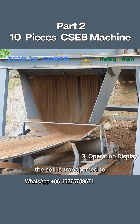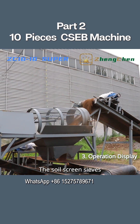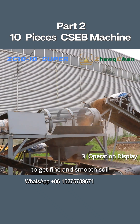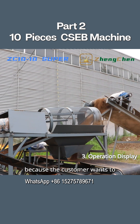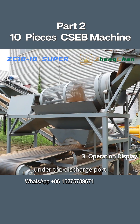After crushing, the soil is transported to the soil screen by conveyor belt. The soil screen sieves the small particles further to get fine and smooth soil. As we can see, this is a specially customized sieve. Its supporting legs are raised because the customer wants to place a material distribution conveyor belt under the discharge port of the sieve.